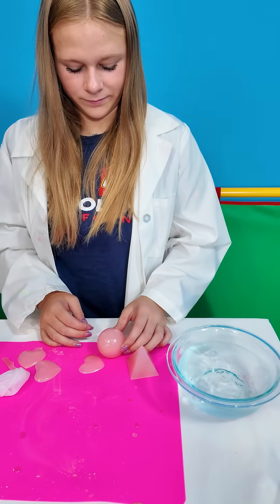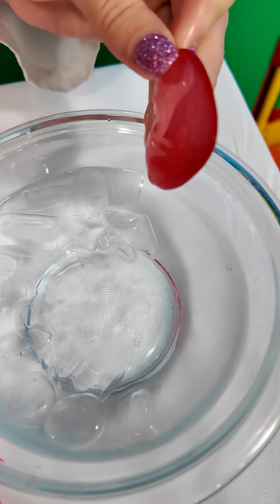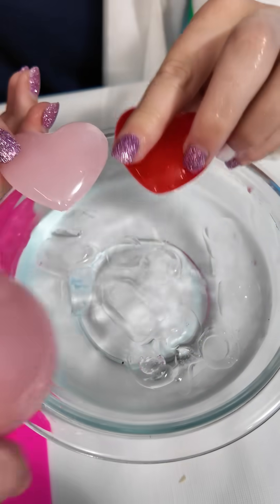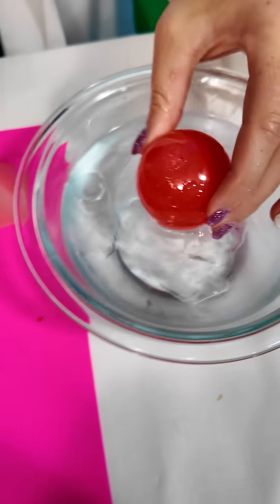Now let's take one of the hearts and put it in the ice water, just partially. It turned a different color. So let's completely put it in. Let's try the ball here — whoa. So that's cold water.